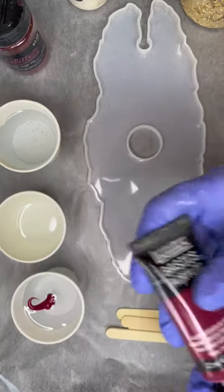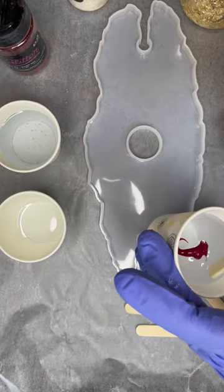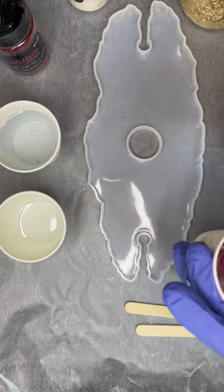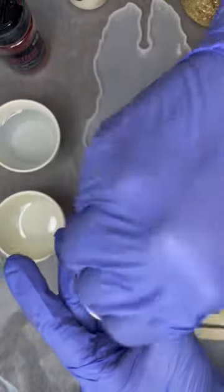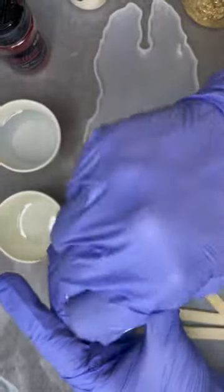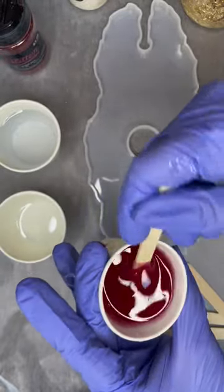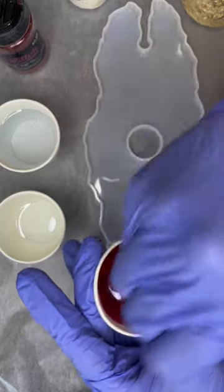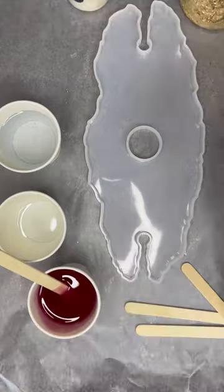So I'm going to put just a small amount of this kind of burgundy wine red into my two-part epoxy resin and stir it up really well. What you don't want to do is use too much of your acrylic paints — they are water-based, and if you use too much, your epoxy is not going to set. So just make sure you mix that really well.